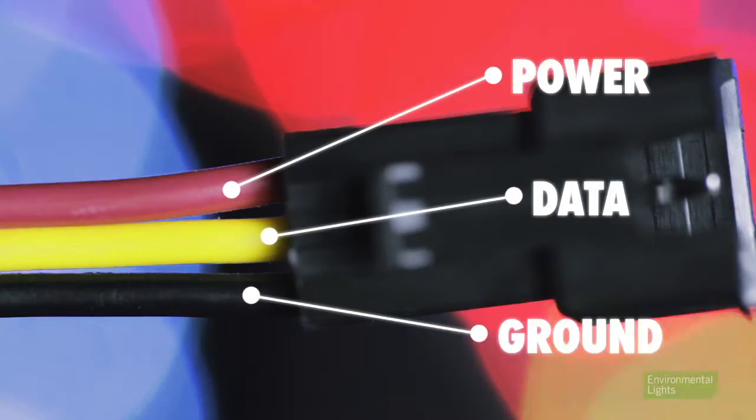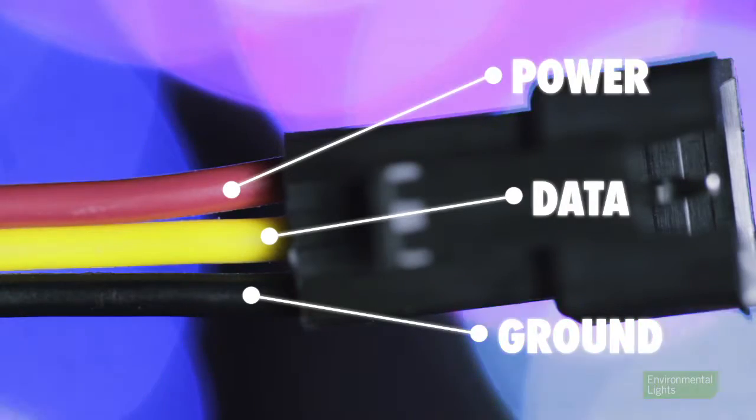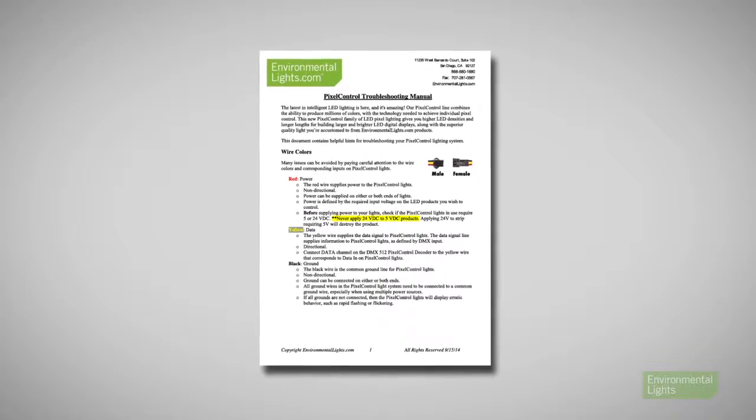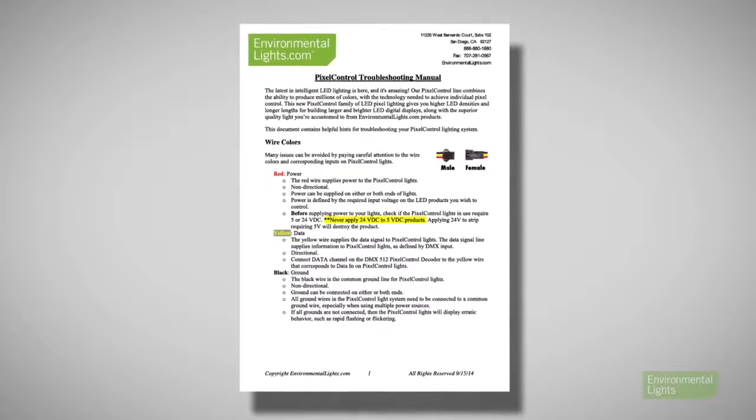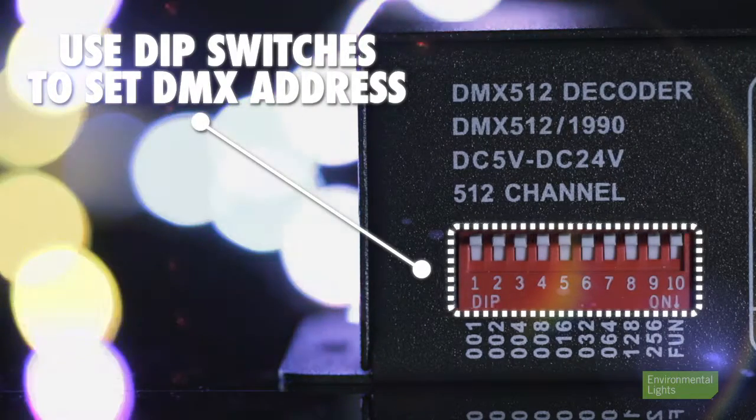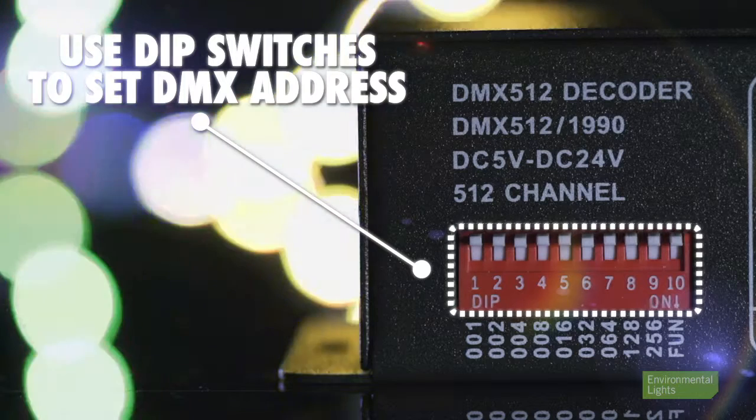Each pixel control lighting product has a power, ground, and data wire. Confirm the correct wiring connections using the manual and confirm the correct dip switch setting on your decoder. Use the white dip switches in the red box to set the first DMX address for your lights.